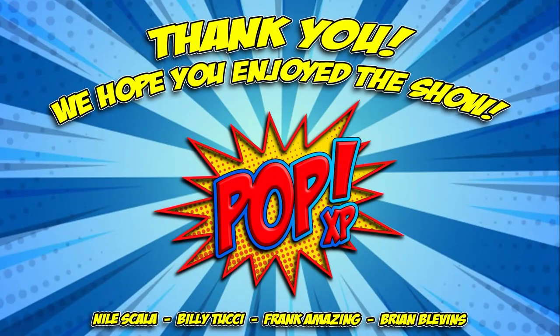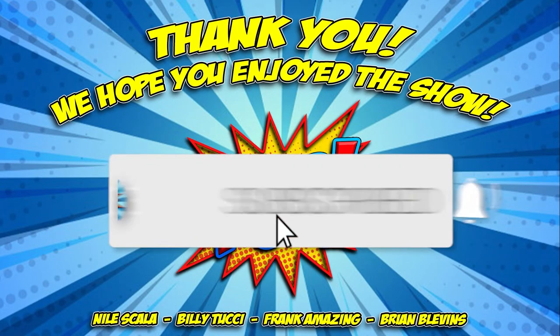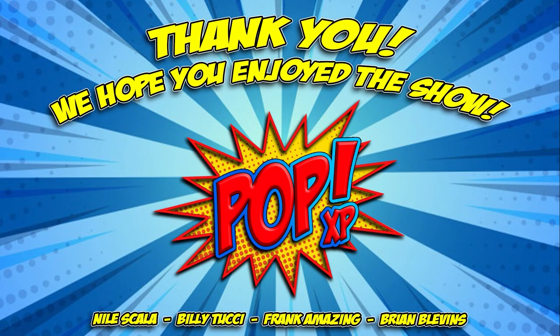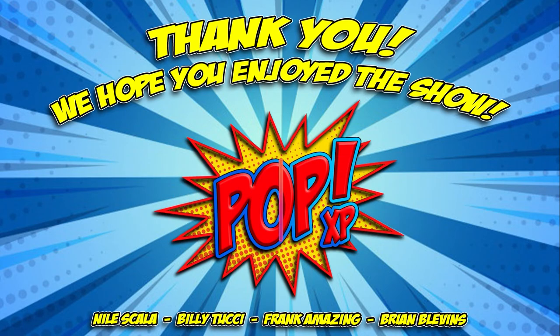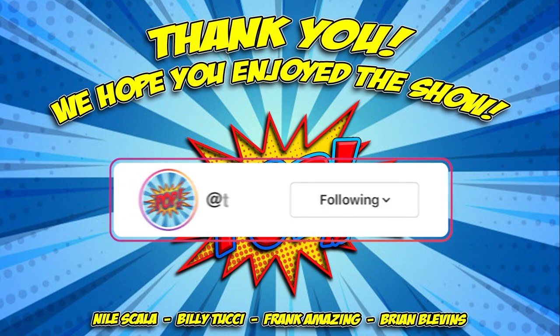Hey everyone, thank you for joining us on PopXP. If you haven't already, make sure to click that subscribe button and also click the bell for notifications when we go live and upload some awesome new content. Also, don't forget to head on over to Twitter and follow us at ThePopXP, and over on Instagram at ThePopXP. Thanks again everyone, and we'll see you soon.